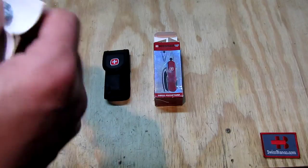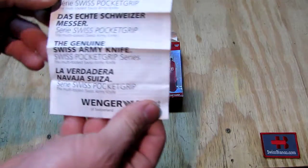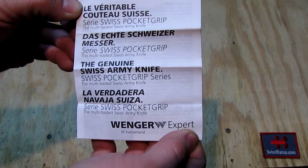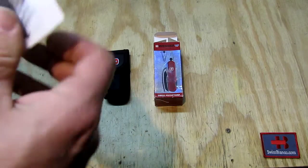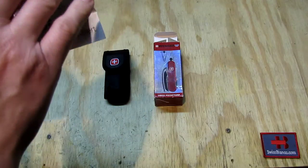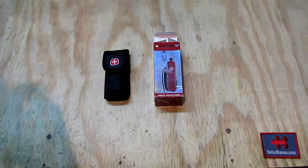We're gonna have a look at the manual first. We see it in French and German, English and Spanish. As we unfold the whole paperwork, we see quite some information in those languages.